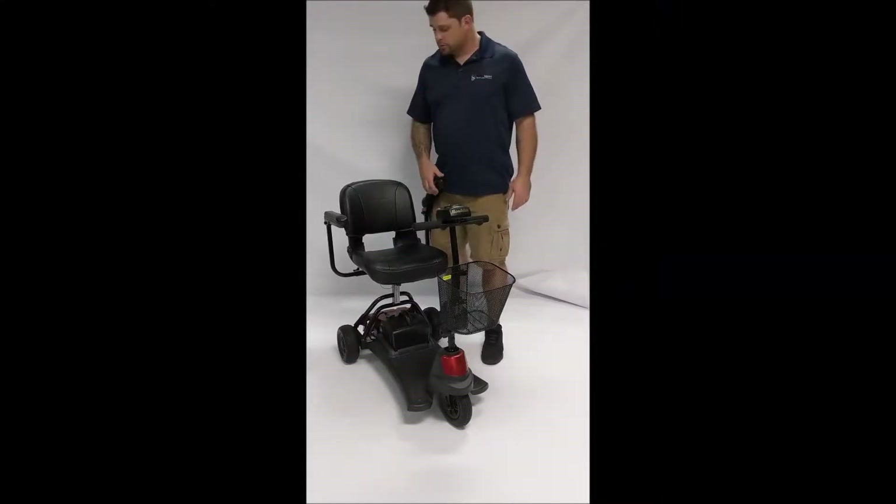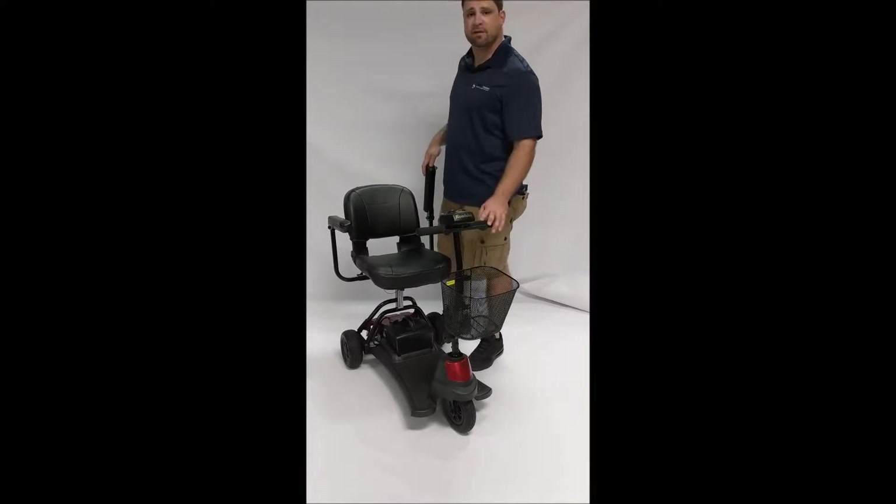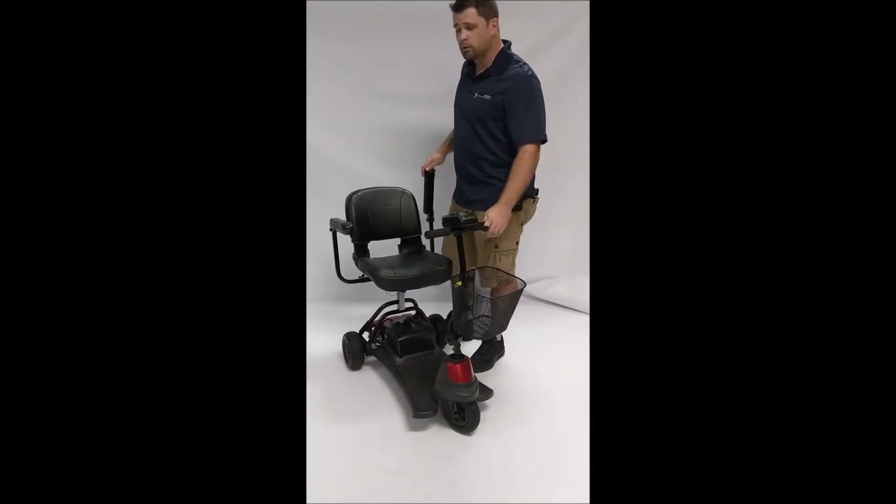Hey guys, this is Drew with Mobility Scooters Direct showing you the Meritz Health Roadsterer Model S731. This is a three-wheel travel mobility scooter. The product weighs 98 pounds. It's a very simplistic mobility scooter.